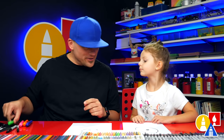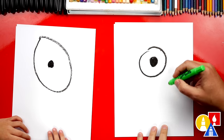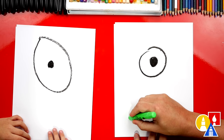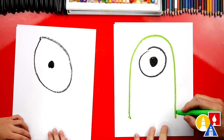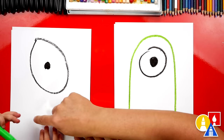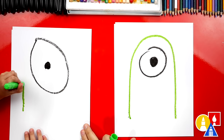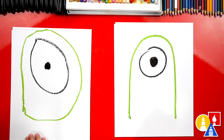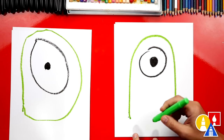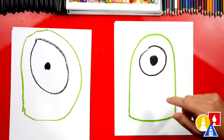Now we're going to switch to our green crayon and we're going to draw the body. We're going to draw a big upside down U — start here and go up, around, and down. Can you draw a big upside down U? Start here, go up over the eye and back down. I like that you drew the bottom too, I'm going to draw the bottom also. What's our monster missing right here?